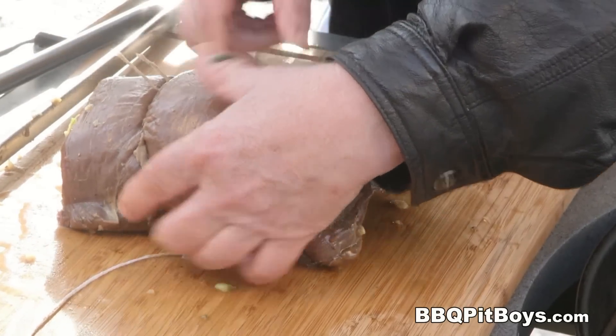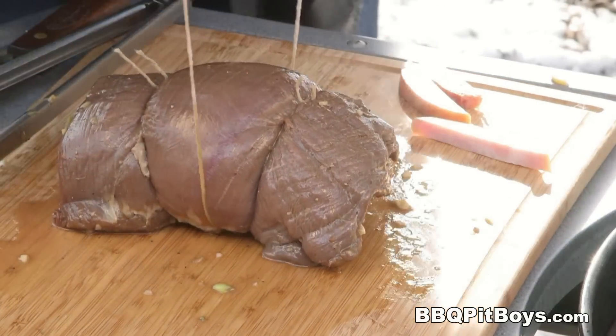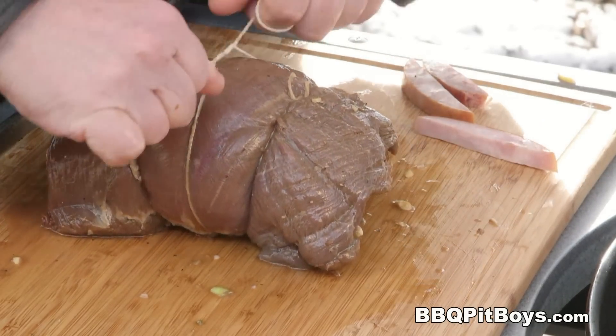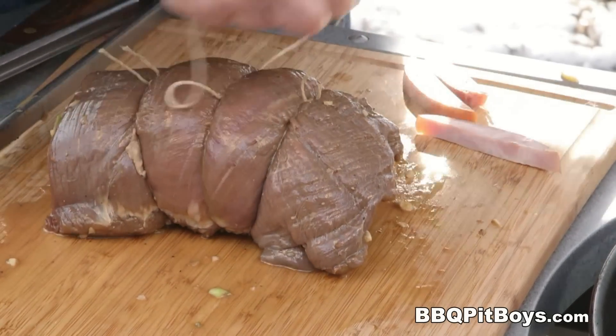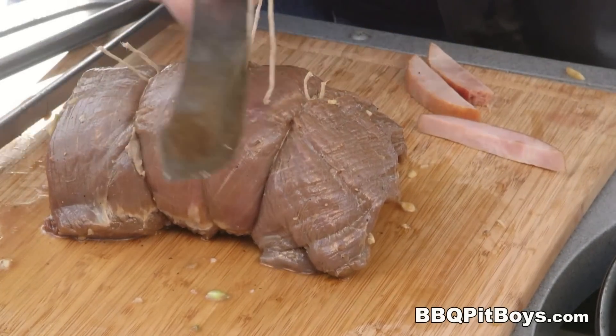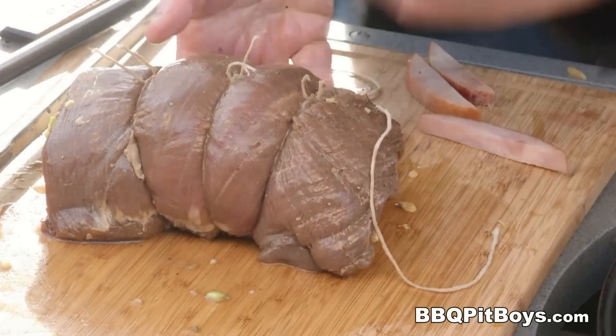I don't really need to show you how to tie a roast, but I've got the time — if you've got the time, just kick back and relax, because this is how it's done. It's simple enough. If you wanna do it fancy-like, you can do it any way you want. This here works.